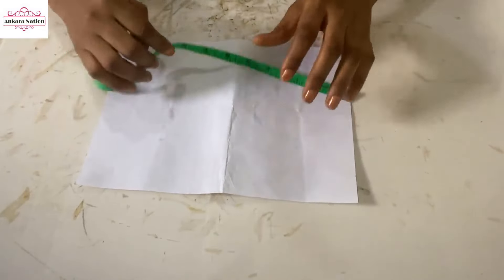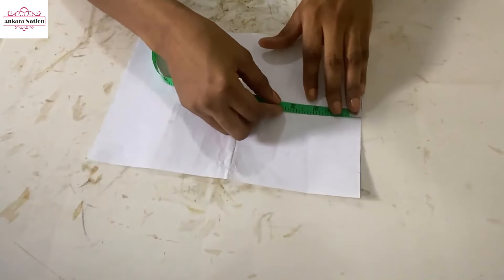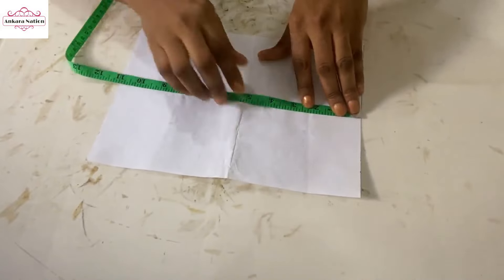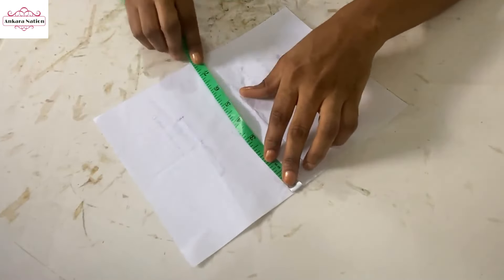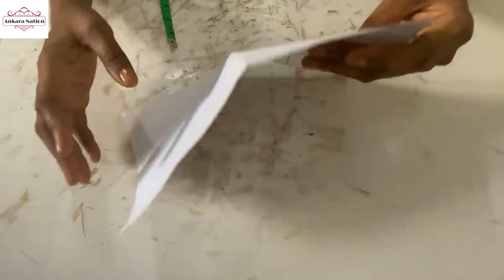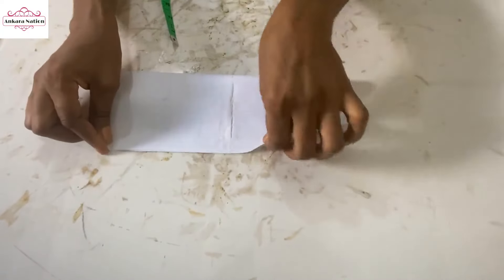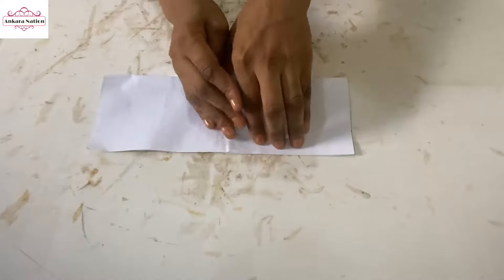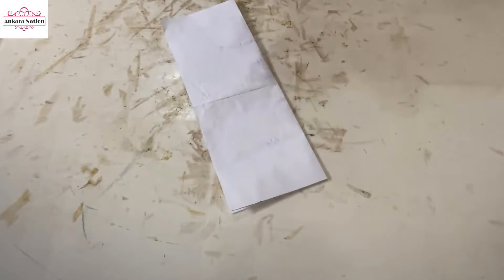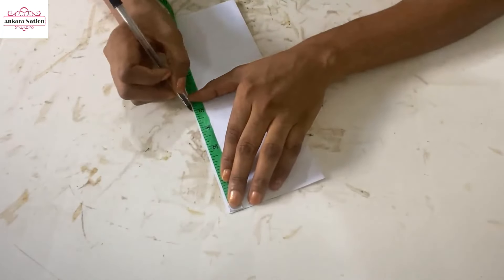We're using apple paper for our pattern. We want to measure the length at 11 inches and the width is 8 inches — 11 inches by 8 inches. That is for the pattern paper. So we fold into the soft paper part, fold it to the 8-inch part. When that's done, from this end measure 5 inches and make a mark.